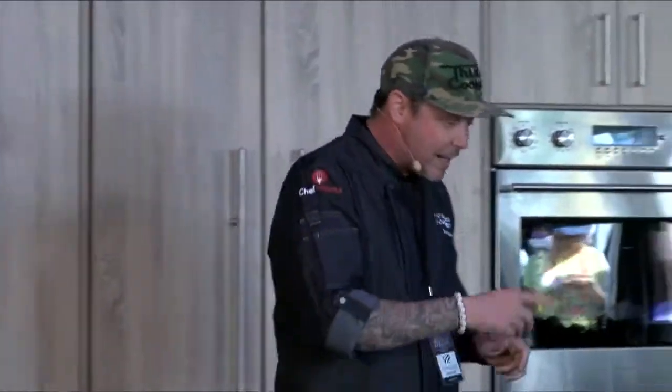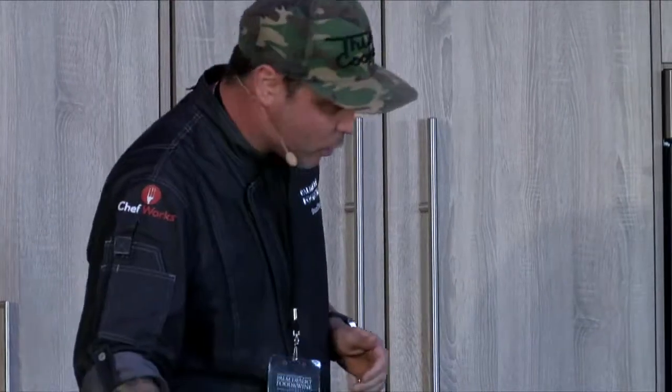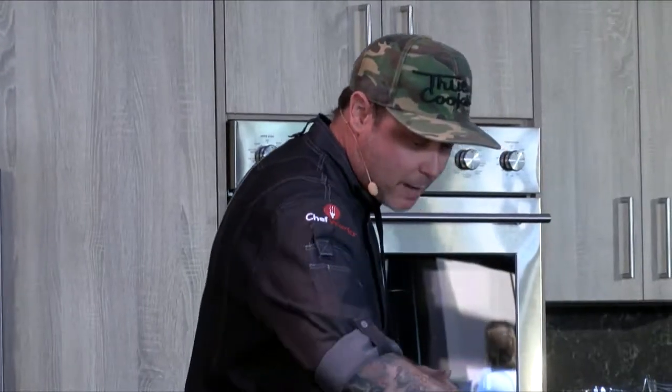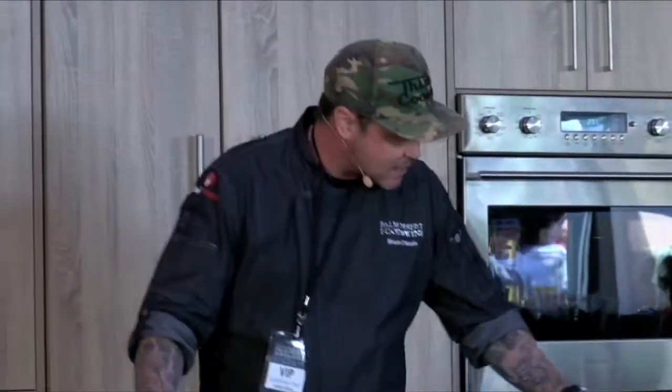We're going to get our pan going for the rice. We'll get some olive oil in this pan and we've got some pre-chopped shallots. I like to chop them right around the size of the rice so you don't get a big chunk of shallot and you don't get that big oniony taste. Keep them about the size of the rice. We're going to let this warm up and also cook off some mushrooms at the same time.